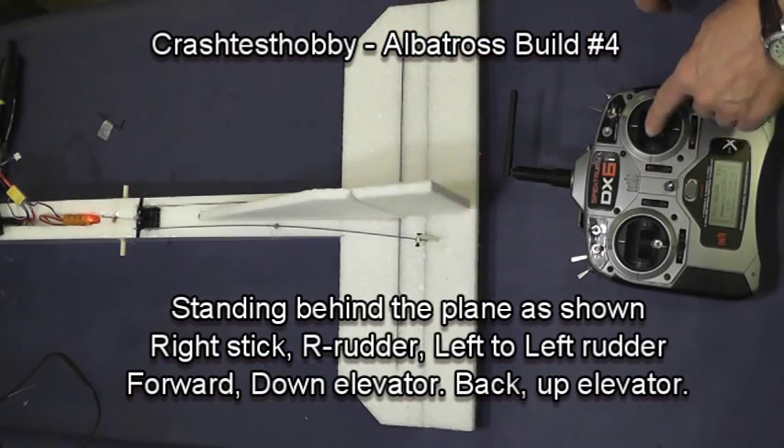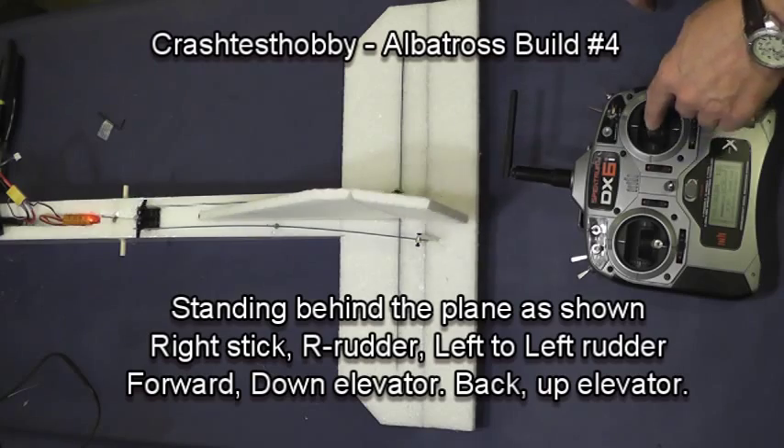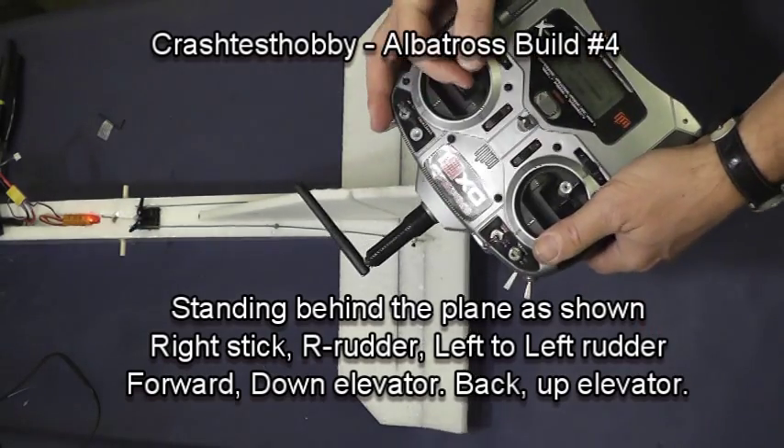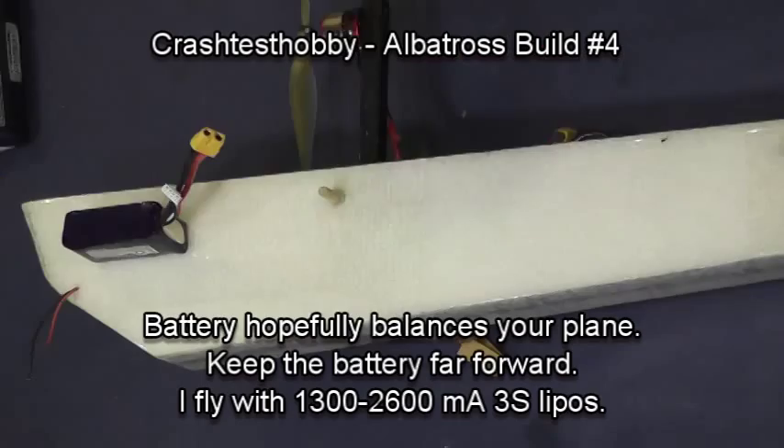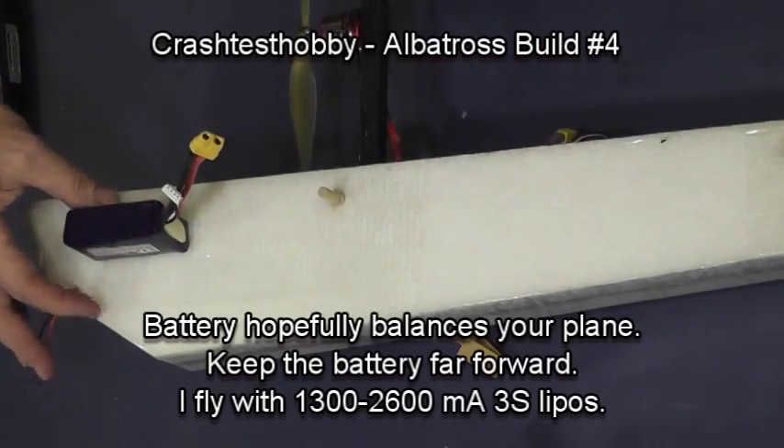Now notice the direction. With the radio behind, when you push the stick to the right the rudder goes right; when you pull back, the elevator goes up. Notice also my hand position on the transmitter — that's how I hold the radio when I fly.